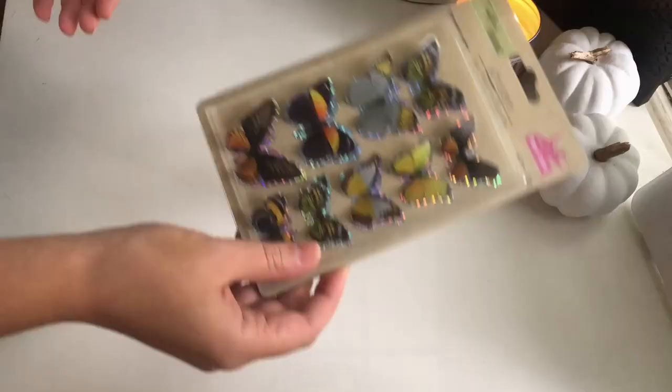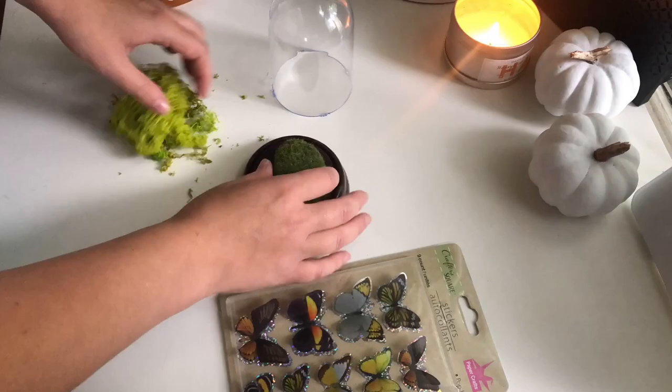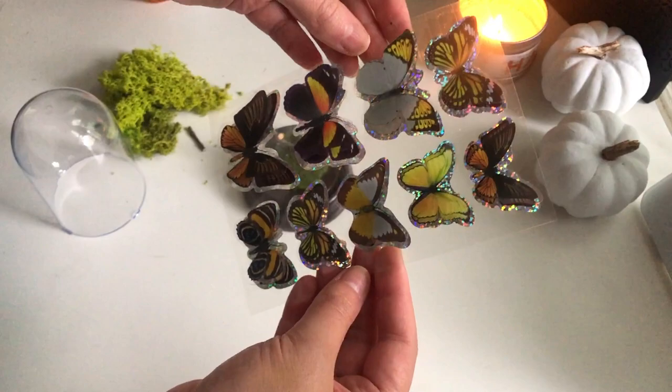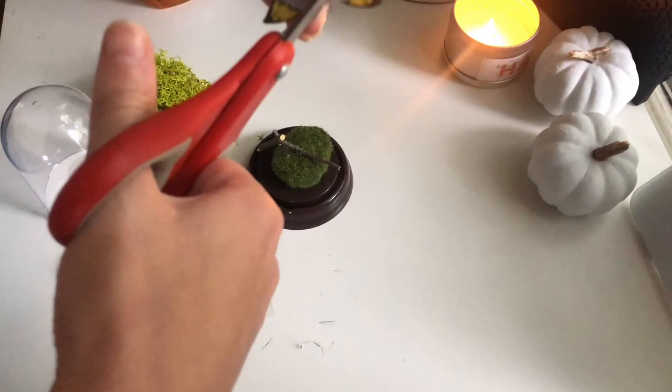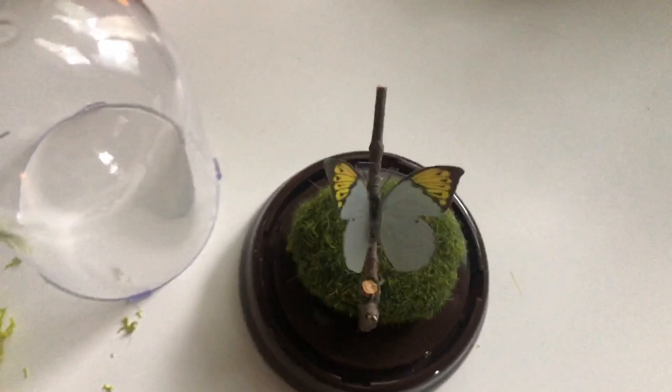This next project is one of my favorites — it is a butterfly cloche. I got these butterfly stickers from Dollar Tree and I already had some moss and this little green moss rock, but you can also buy fake moss from Dollar Tree. I wasn't crazy about the holographic background of these stickers, so I cut the top layer off and carefully trimmed around the edges of the butterfly to make it look more realistic. Then I hot glued it onto a stick and hot glued the stick onto the moss-covered rock. Very simple but I really love it.